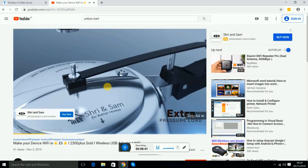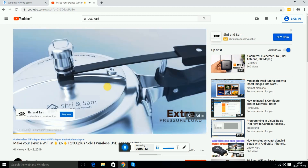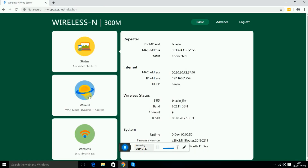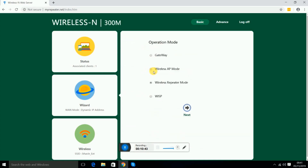Now it's connected. You can see it's working — the range of your existing router has been extended. We're back on the main page now.